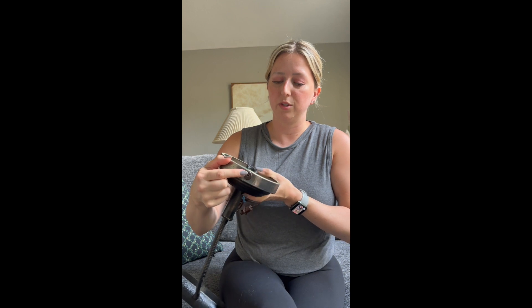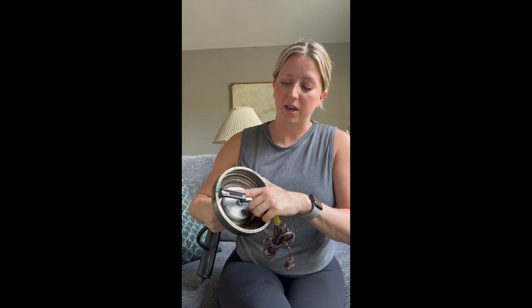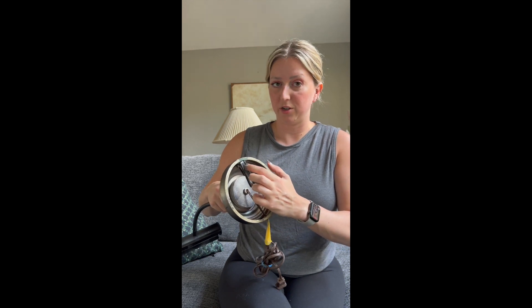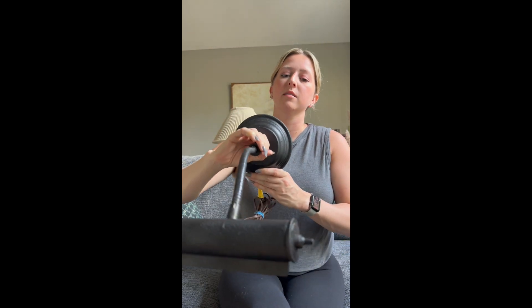I screwed a hole in right here through the base and attached what is actually an old piece of a curtain rod. So my plan is to put a picture hook on the wall and just attach it to this curtain rod piece like that, so it would hang this way.